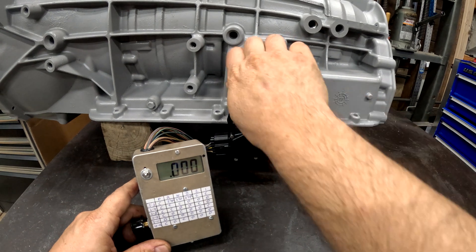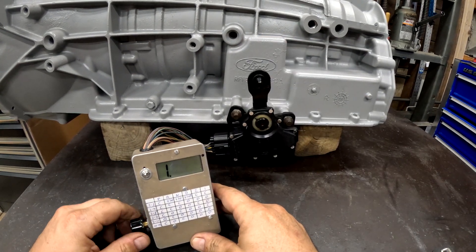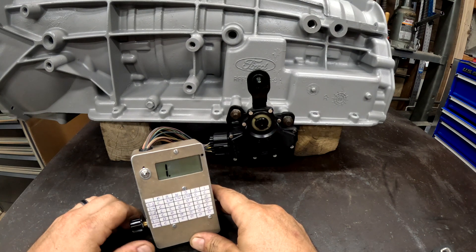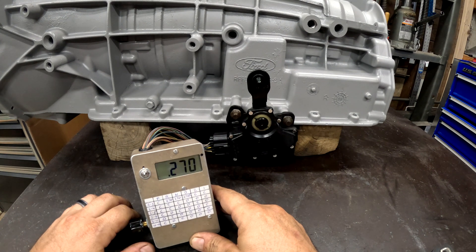Now drive. These should all be open except for 2-3. Open, open, open, open, open, open. And 2-3 should be 270 ohms — and it is.